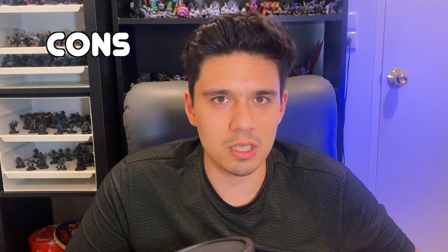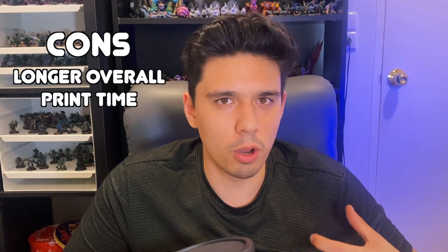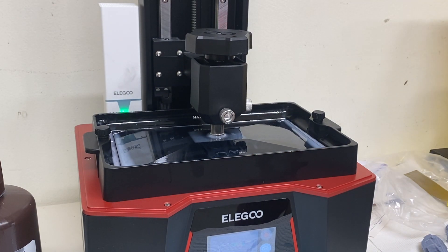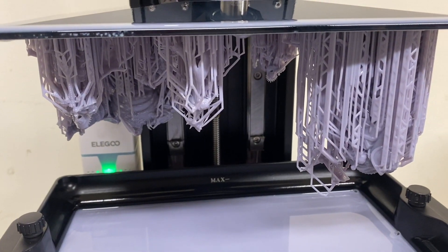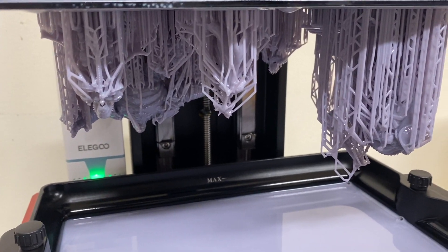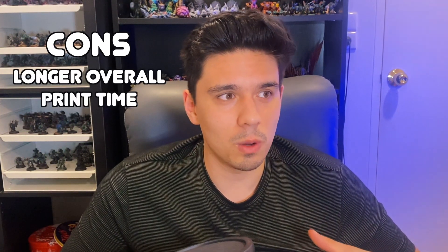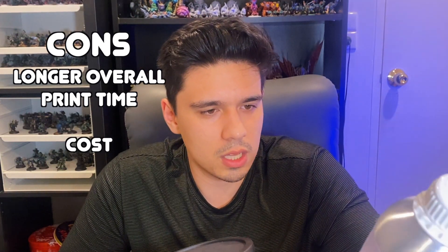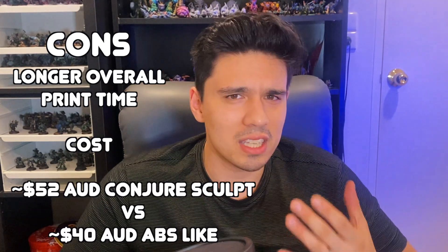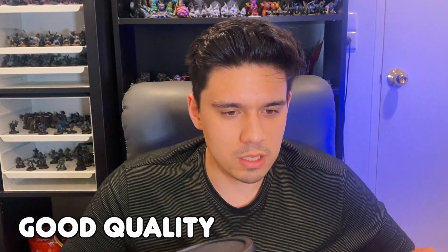The cons: it's a minor thing, but it has a longer curing time per layer, which equates to a longer total print time. If you're trying to pump out an army quickly, that matters, though most hobbyists probably won't mind too much. The bigger con is cost — it's a higher quality resin so it's going to cost more per bottle. That's what you have to weigh up. My final thought is it is a good resin and you are getting what you pay for.